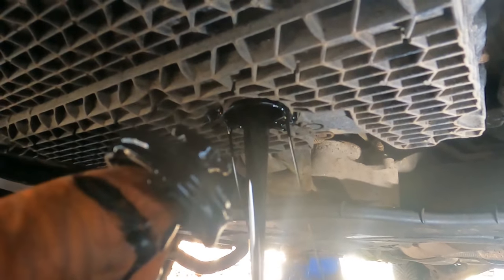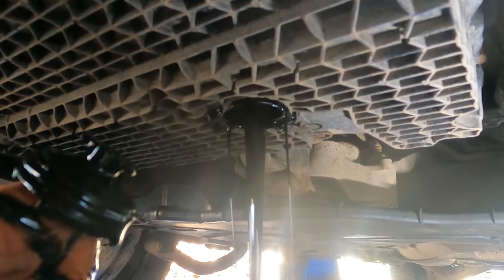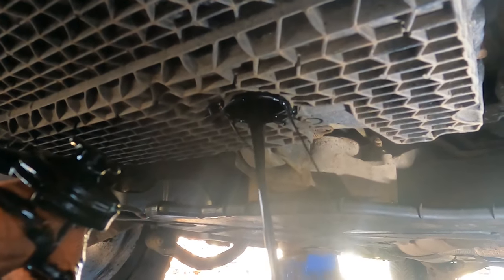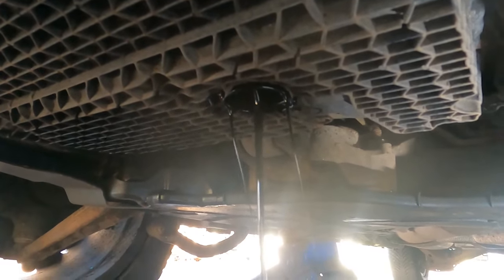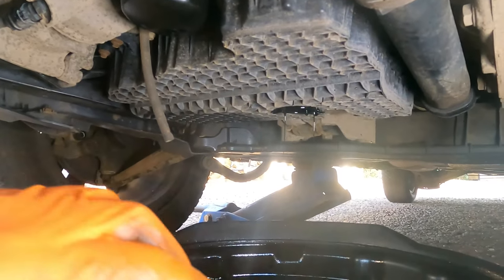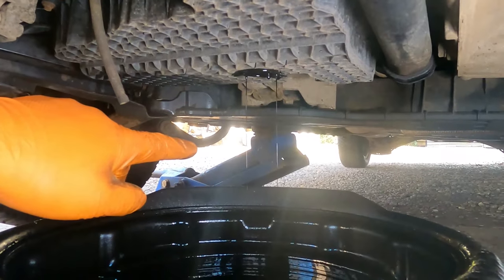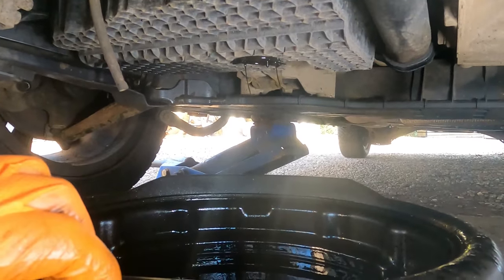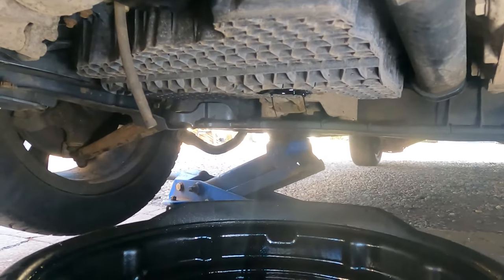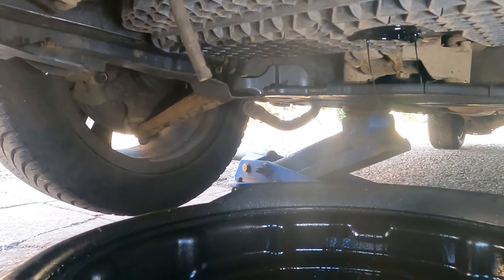There'll be a new o-ring to go in there, and you should get a new split pin as well. I guess it is a simpler idea. So while that's draining, I will let the jack down so it's leveled — I just jacked up so I could show you.